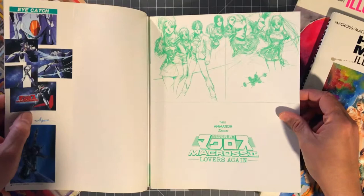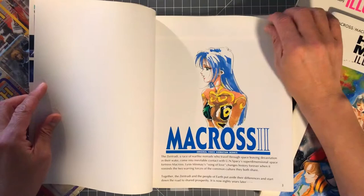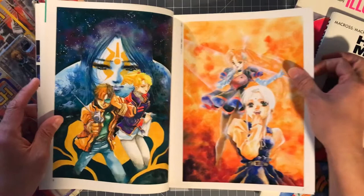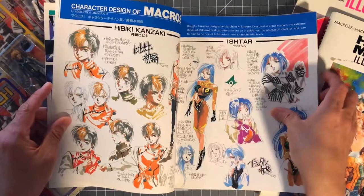Opening up the dust jacket here — some really cool artwork on the inner cover. Then you get some marker work here that looks pretty awesome, and some watercolor artwork. Beautiful — wow, look at this — super cool.